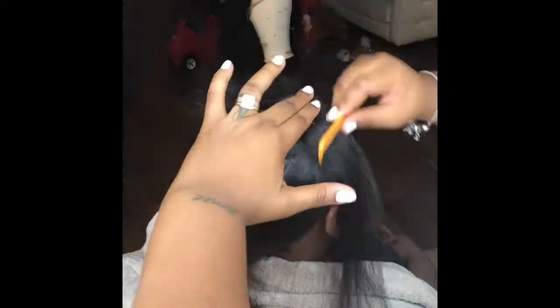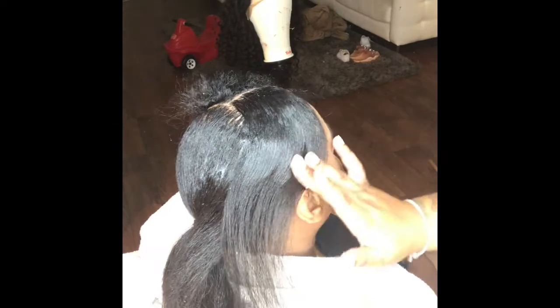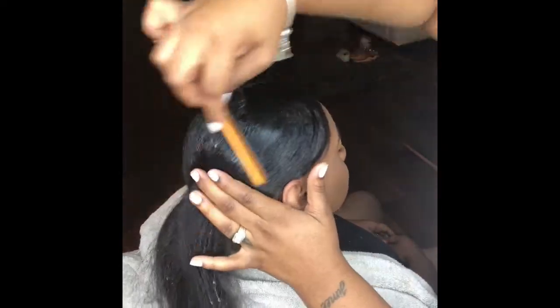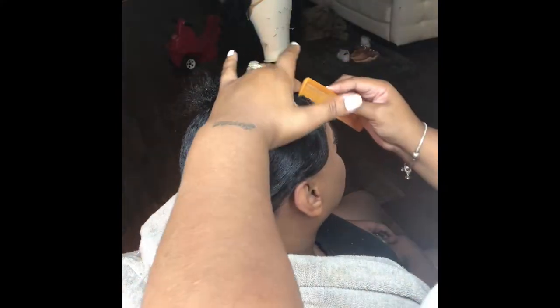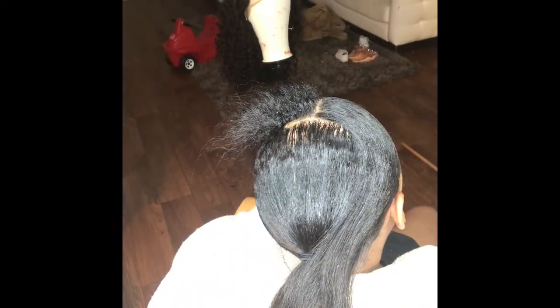I used some edge control that I found at the beauty supply store — I go and try different edge controls. Some are too greasy, others don't have a good hold. I tried Murray's and I tried She's Bomb; they weren't really what I expected. But when I tried Edge Effect, oh my god, it exceeded my thoughts of what an edge control could be. It gets it in place, it's not greasy, and it has a tight hold — put some spritz on it and it's amazing.